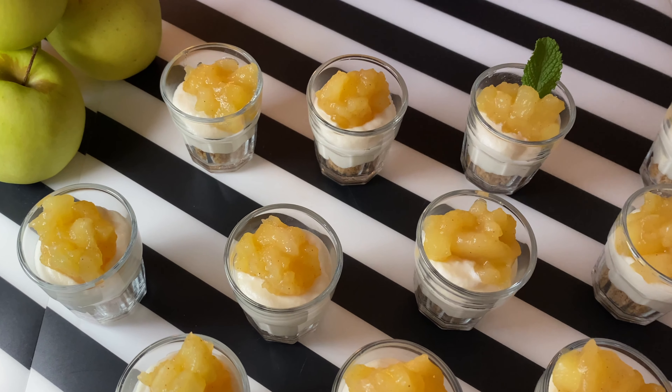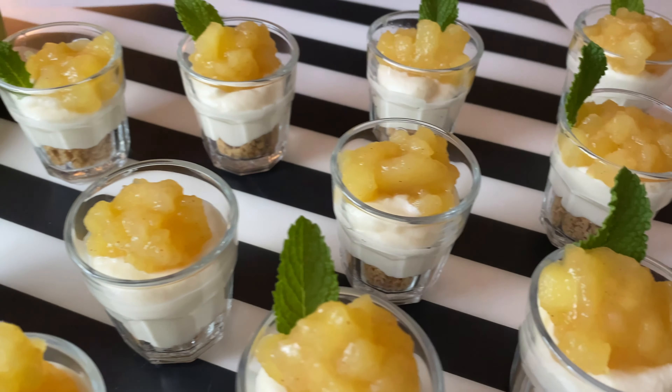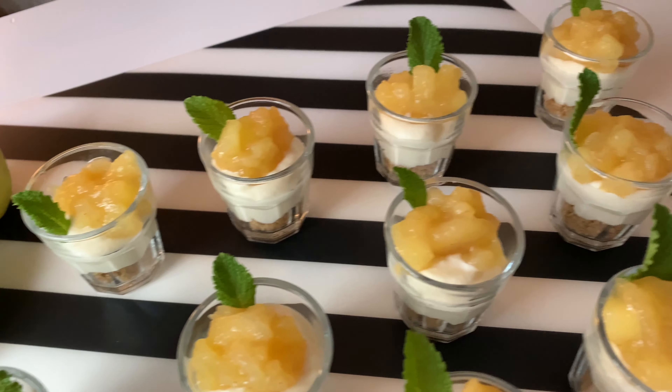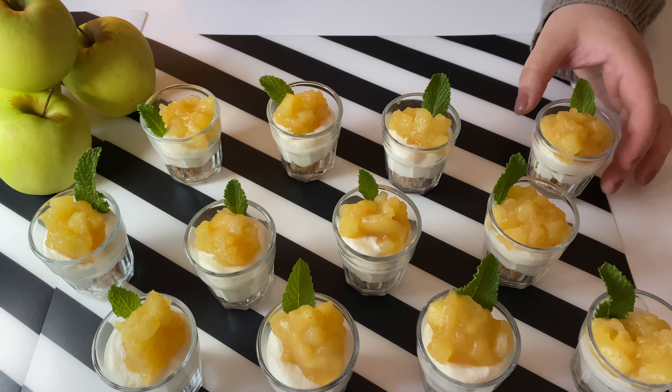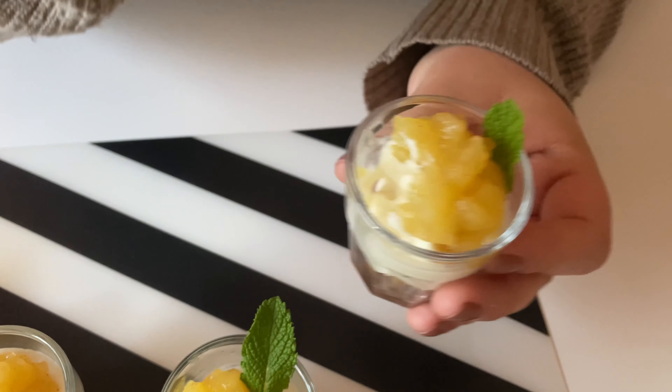These are perfect because you can make them a day or two ahead and they are very easy to make. They have such beautiful flavors and they're so cute in minutes. With that said, thank you so much for watching — see you in tomorrow's video, bye bye!